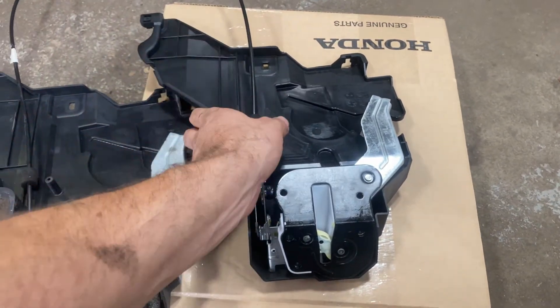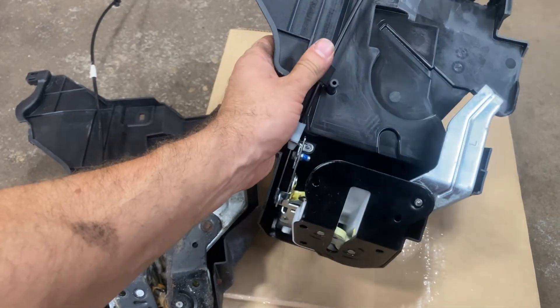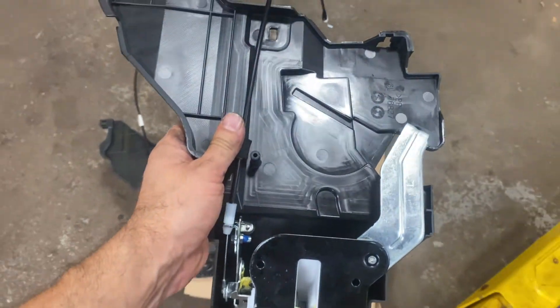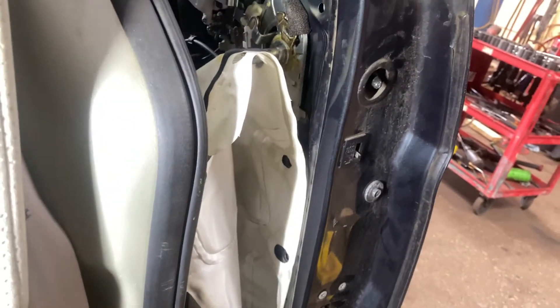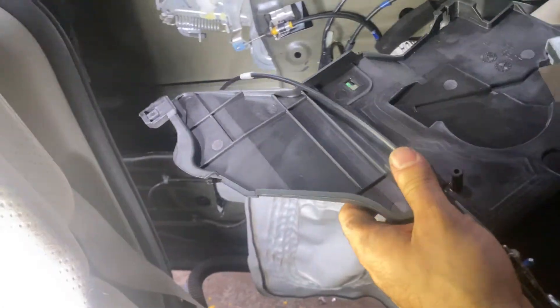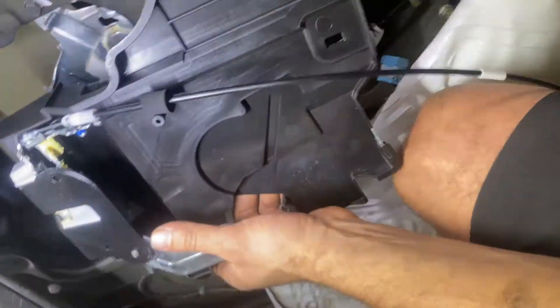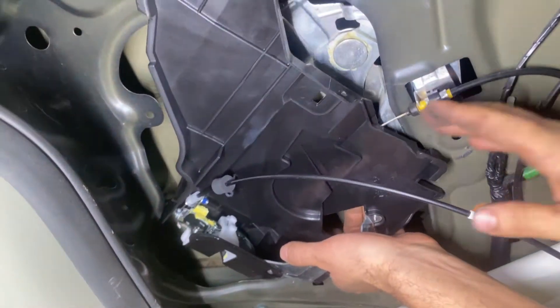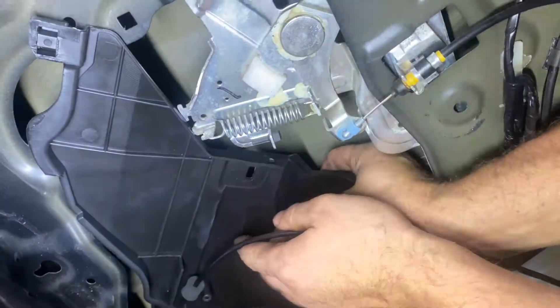We got the one cable going out of it. If you guys got the one with two cables, that one's for the automatic one, so make sure you guys don't have that one — otherwise it's going to give you problems. So now we got to try to finesse this guy back in here the same way the other guy came out — that's how we want to try to put it back in.